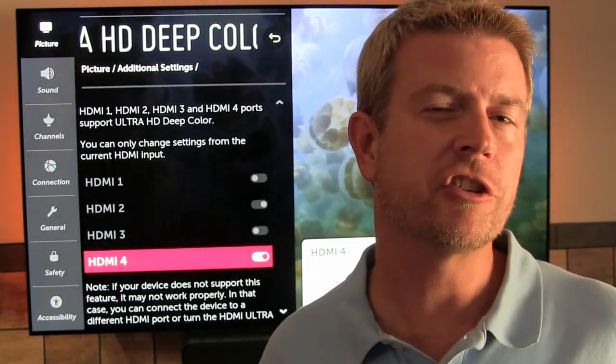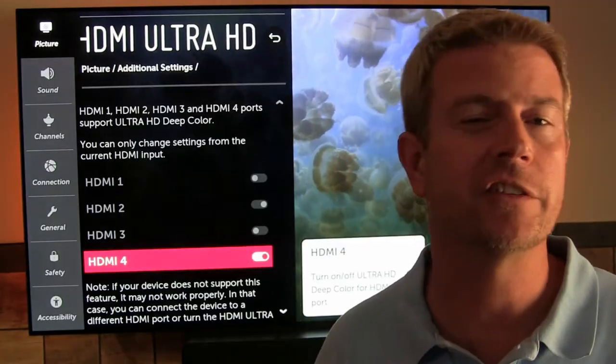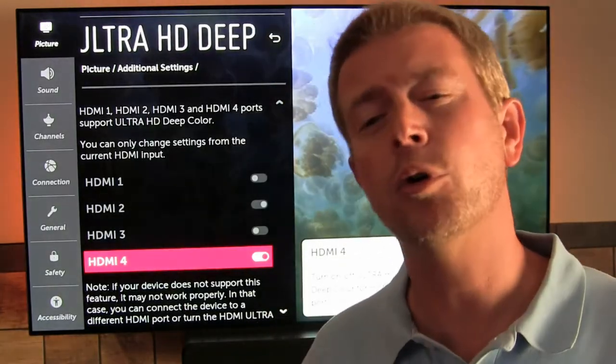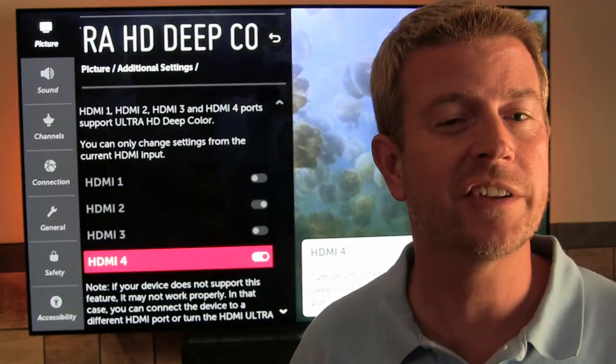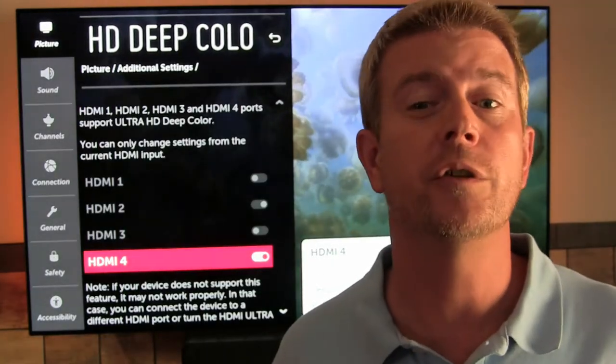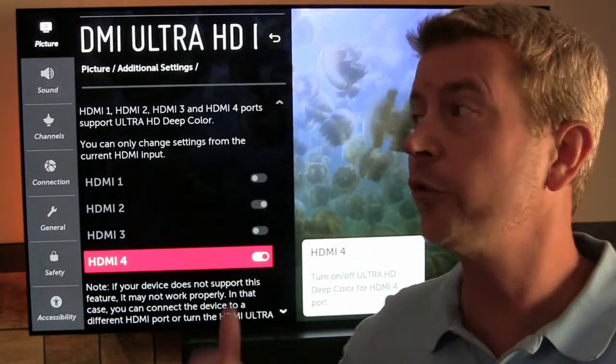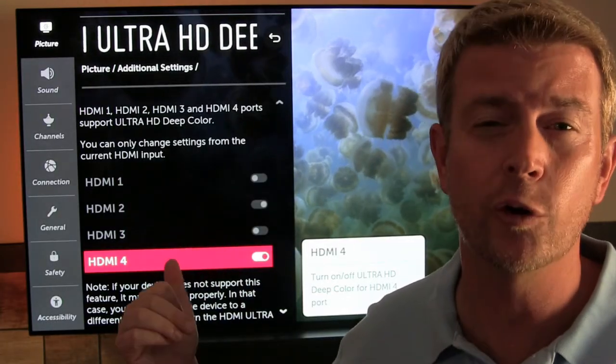To watch HDR and Dolby Vision content on your LG OLED TV through connected HDMI devices such as a Blu-ray player, Apple TV Box, or Roku, you need to enable Ultra HD Deep Color in the settings. You definitely want to do this because it makes the best use of the awesome picture you're getting from those self-illuminating pixels on an OLED TV.